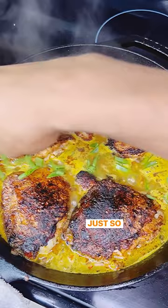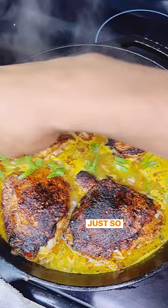Then get it in the 400 degree oven for 30 minutes. You can serve it family style, but when you follow my page we do things a little different. What's for dinner? Flavor.